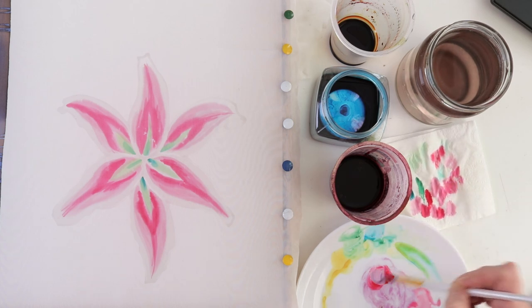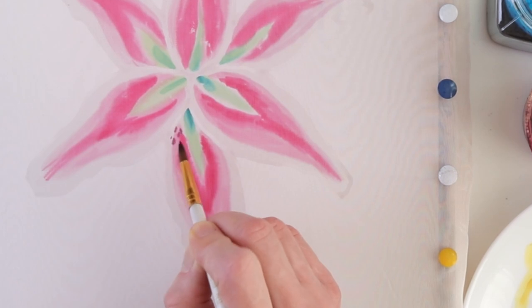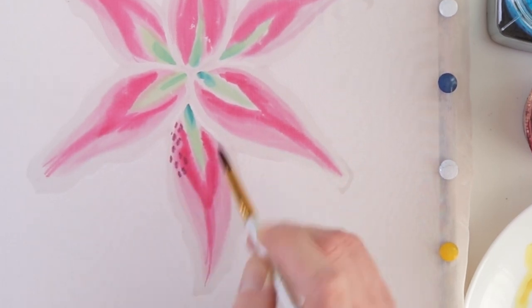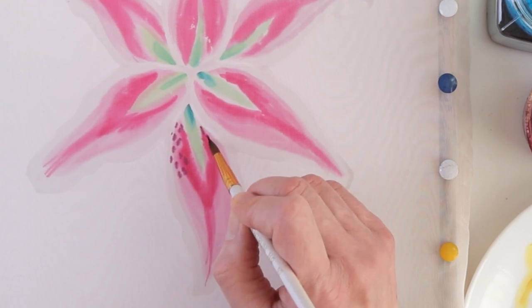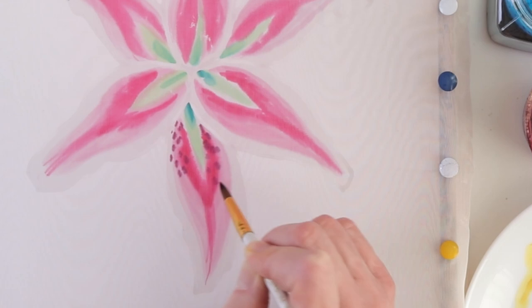The next step is to draw the details. While the silk is still dry, the dots characteristic for lilies are being drawn. Dots can go to the white edge of the petal too. And where the silk is still wet, the dots spread out a bit.